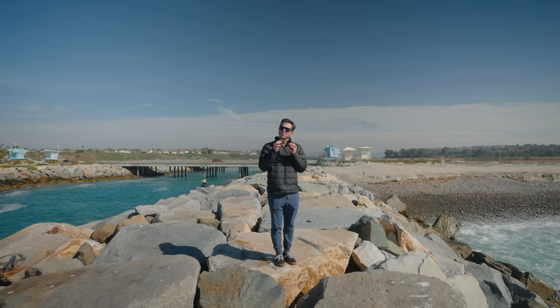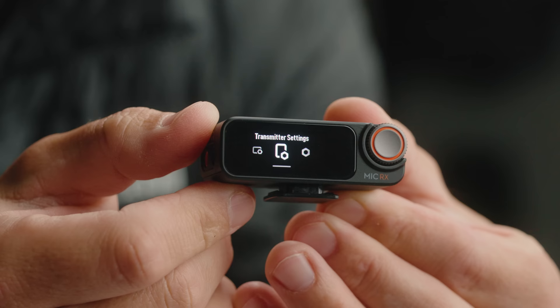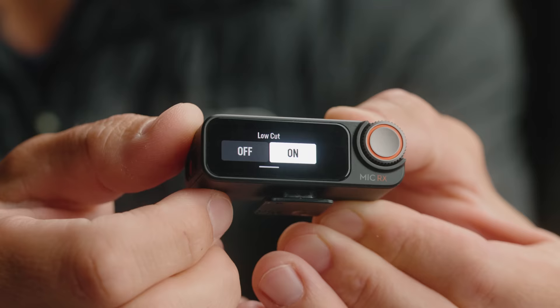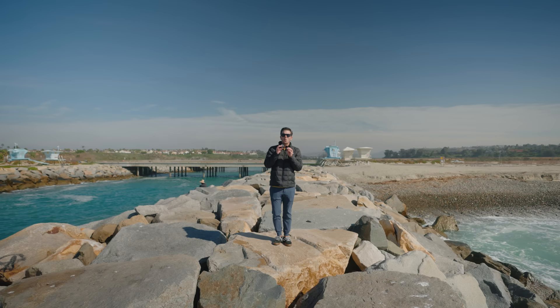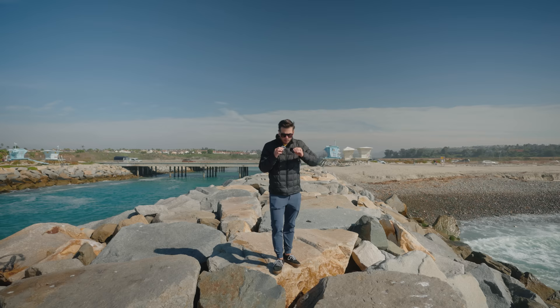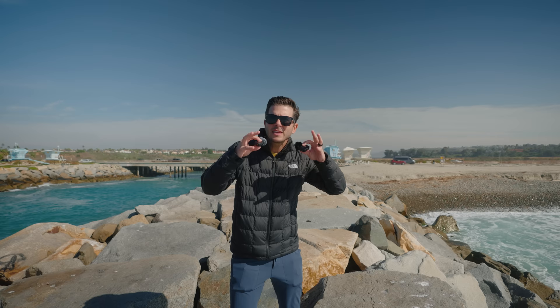The DJI Mic 2 by default had the low cut filter turned on — I didn't realize that. In the settings, if you swipe down on the receiver and go into the transmitter settings, under low cut the DJI Mic 2 has the low cut turned on by default. So I filmed that entire comparison video with the low cut filter on, which is why a lot of you were saying the Rode sounds much fuller and the DJI sounds thinner. Totally my fault.